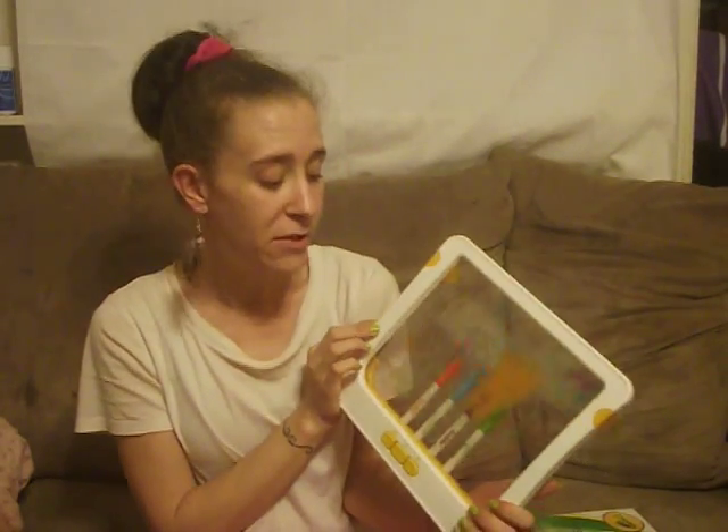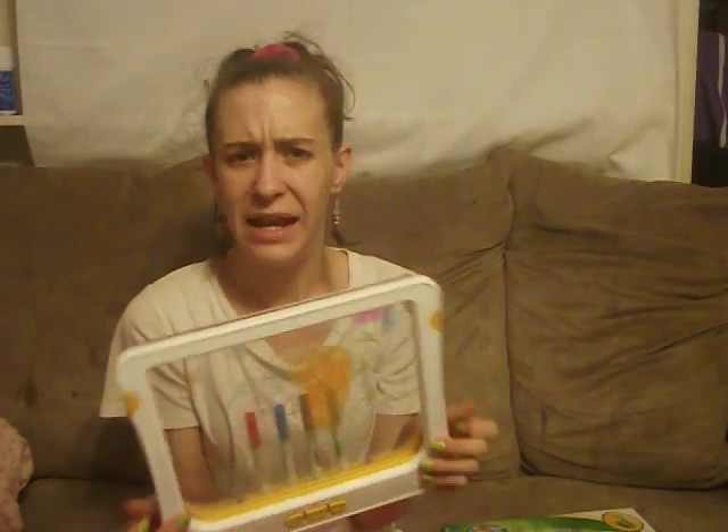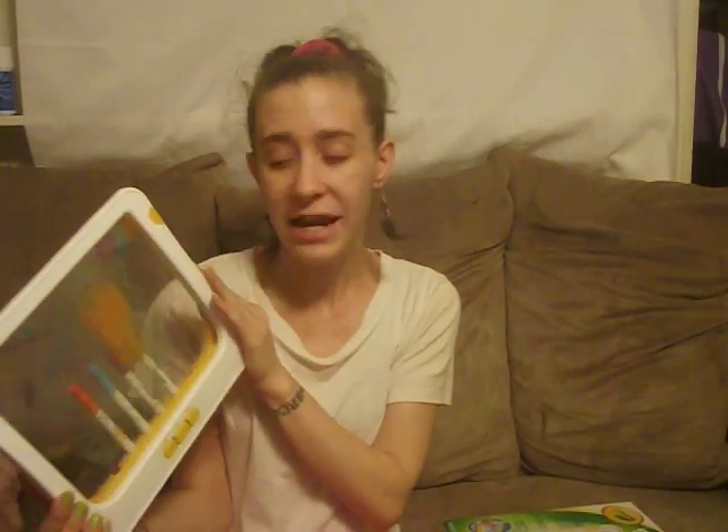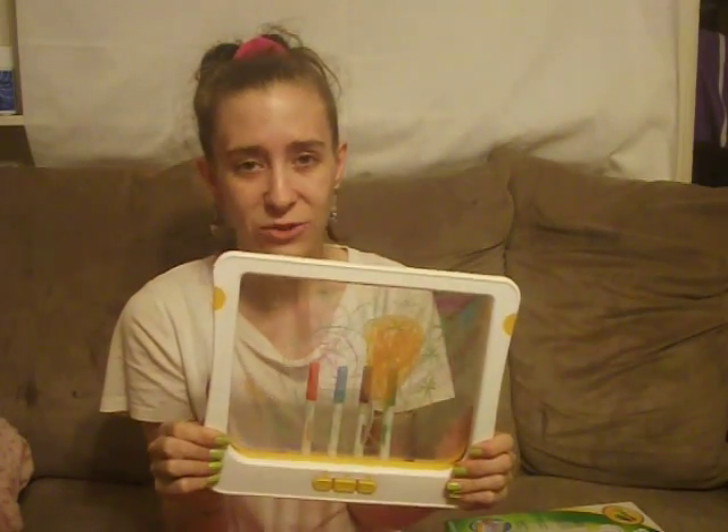With the holiday season coming up, this will be a very good gift for kids of any age — from small toddlers all the way up to teenagers. Well, maybe not older teenagers, but for most kids this is a very great toy.